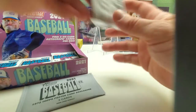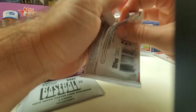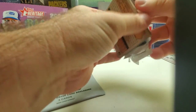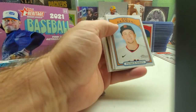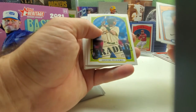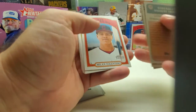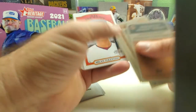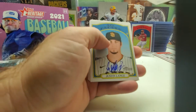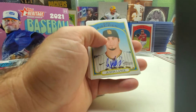Still looking for our second auto. The paper is even a lot thicker, which is nice — I like that. Patrick Bailey, another traded card. Looks like the traded cards are in like the 190s area. Oh — there's our second auto! Justin Lance — he's a Padre.